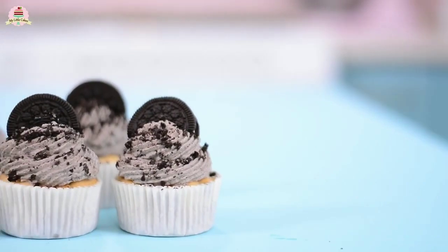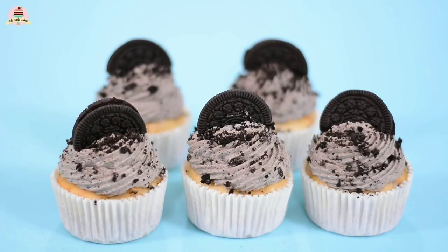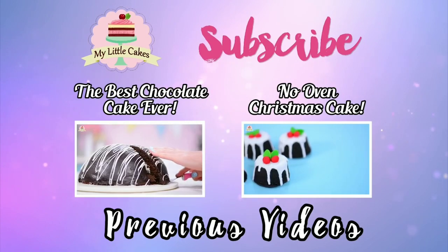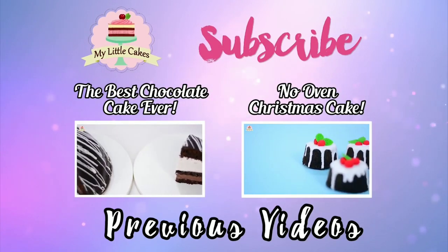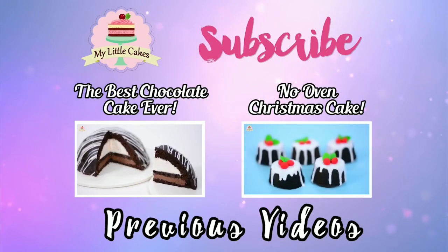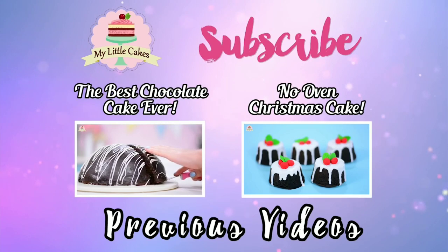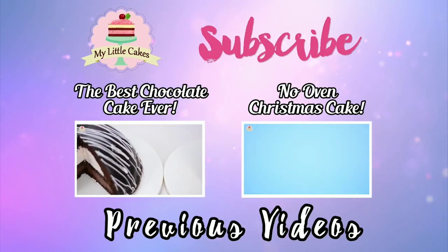I hope you enjoyed this as much as I did. Thanks to everyone for watching my video. If you liked it, go ahead and give it a thumbs up and subscribe to my channel. If you want to get to know me better, follow me on Facebook and Instagram — I'll leave the links in the description box below. Remember, my name is Ganesh and I'm here to make your life sweeter, one cake at a time. See you in my next video. Bye!